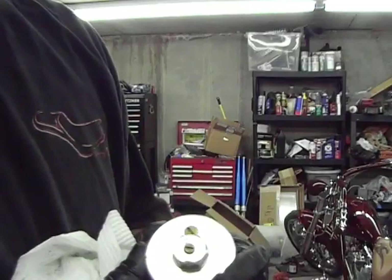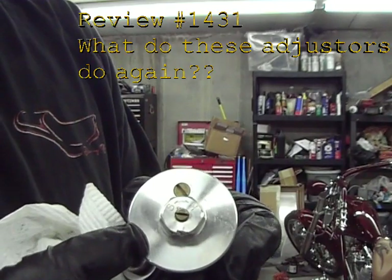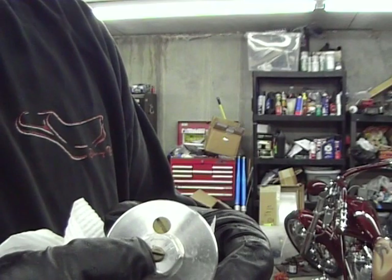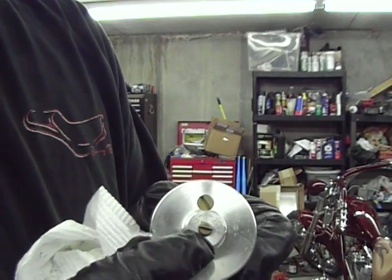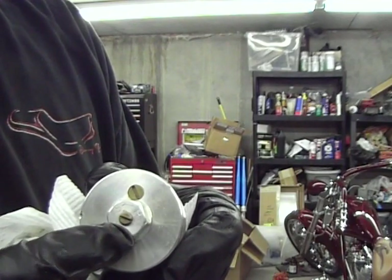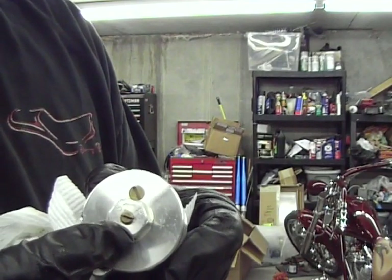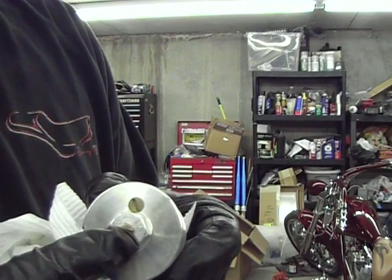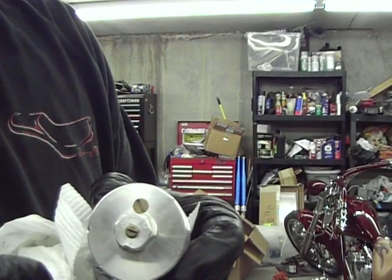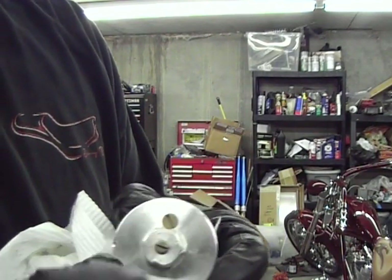I promised to show you this. This is the top cap that came off of the fork tube. You'll see two things — one's really an adjuster, the other is a bleed hole. This flat blade screwdriver slot right here is where you adjust the softness or hardness of the rebound. As you adjust counterclockwise, that softens or speeds up the rebound; clockwise, it hardens or firms the rebound. That right there is the rebound adjuster.